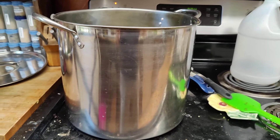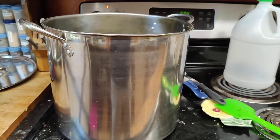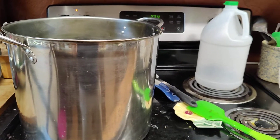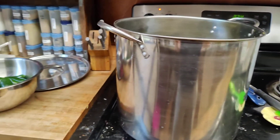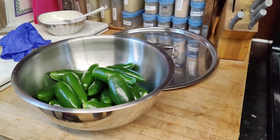Look at this big pot. I wonder what she's making. She's got some vinegar. There's some jalapeños.